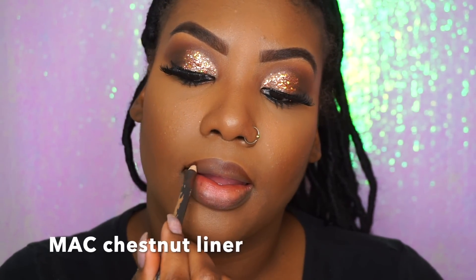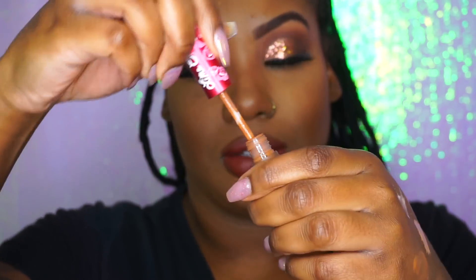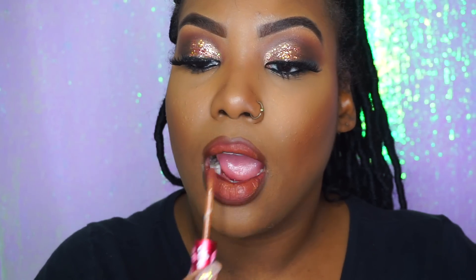I still love my MAC Chestnut liner — it's the best, it goes with everything. I've tried different liners and I always go back to it. The two colors we're going to use are Bear from Crayon Case — this looks very red on camera but it's more of a brownish color in person — and we're going to blend it with Shrooms from Crime Line. The quality from Crime Line is horrible, but I just love how this color looks. It's very, very pretty on, but the quality is absolutely horrible.